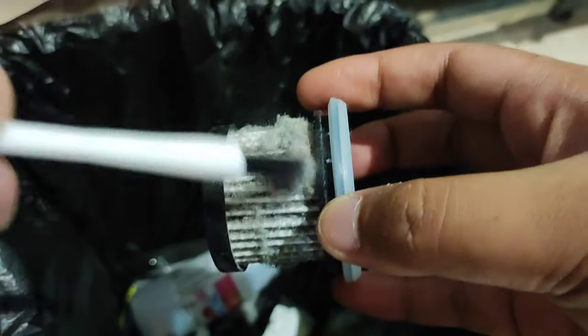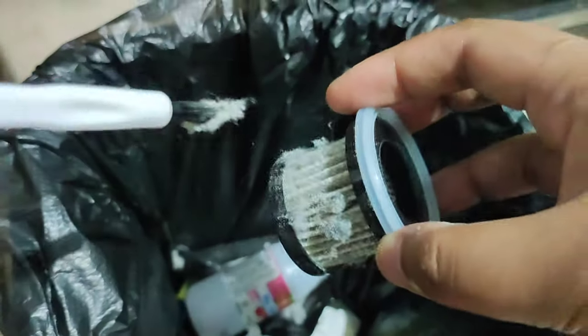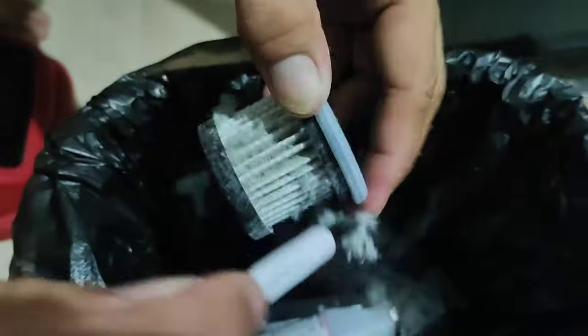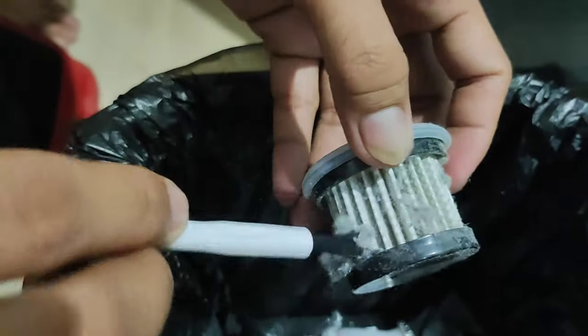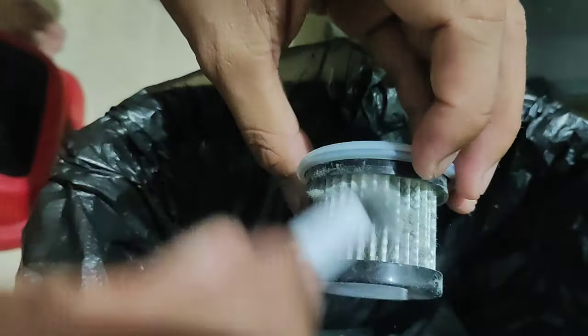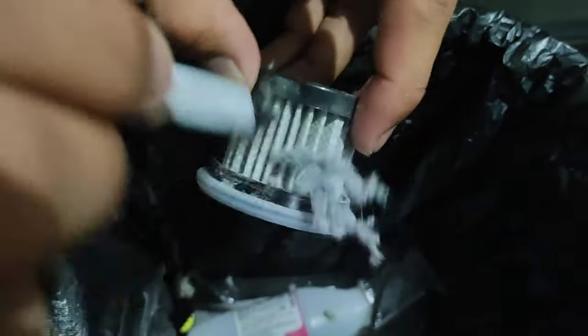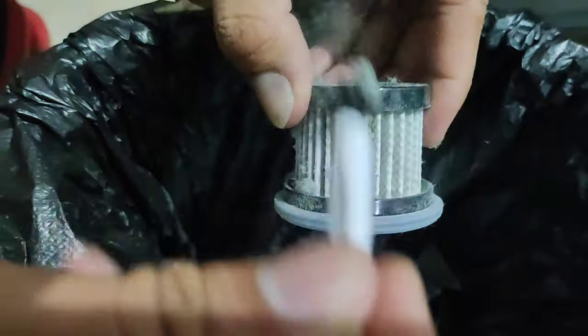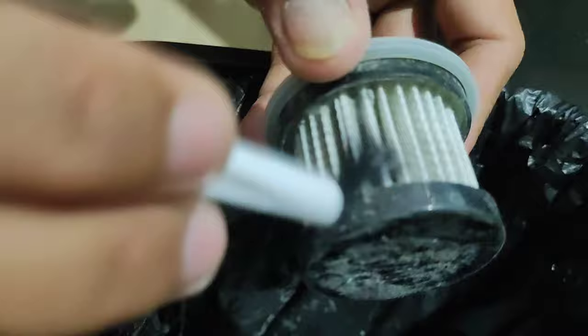I think this is one of my best budol purchases. I am now addicted to using it — I can't be satisfied with just shaking the bed anymore because I feel like there's still more dirt. So I use it every night now.